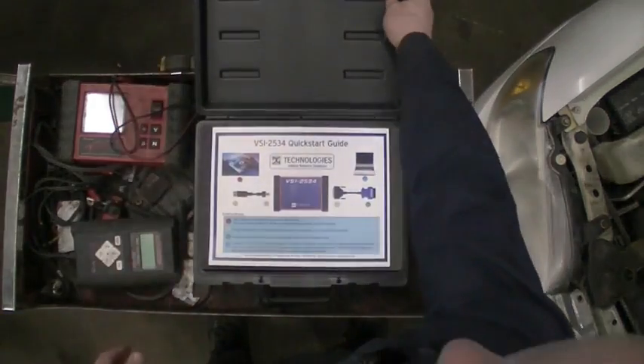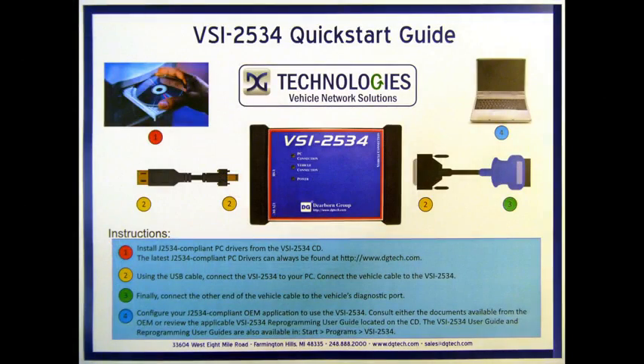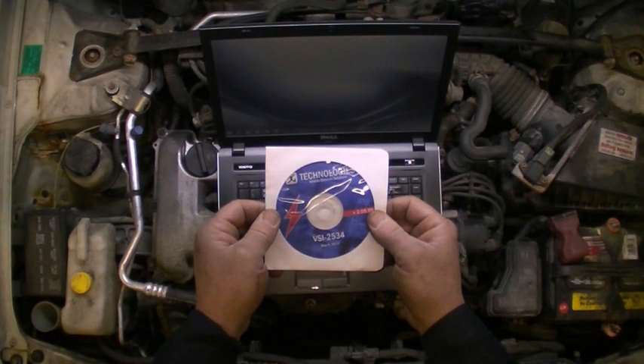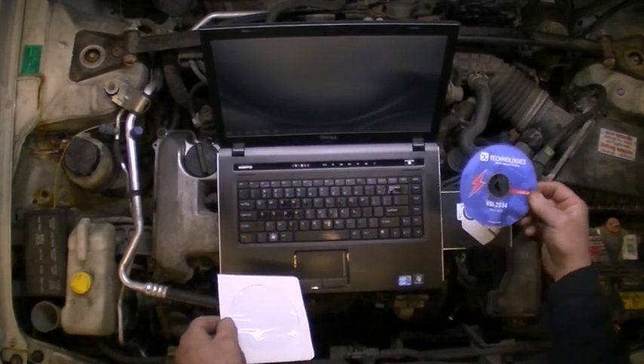When you receive your new VSI, open the box. The first item you will see is a quick start guide. Take a minute to read this guide. There are steps that need to be followed or your VSI will not function properly, resulting in a frustrating startup process. The first step in the installation process will be to install the VSI drivers, software, and utilities from the CD provided with the kit.